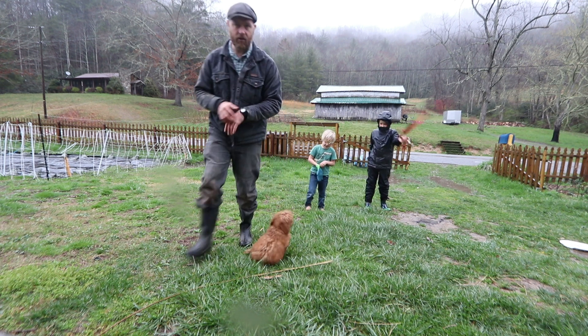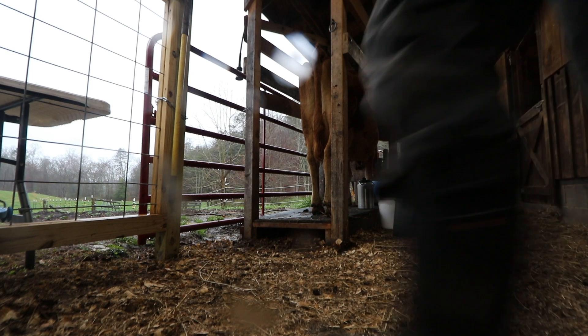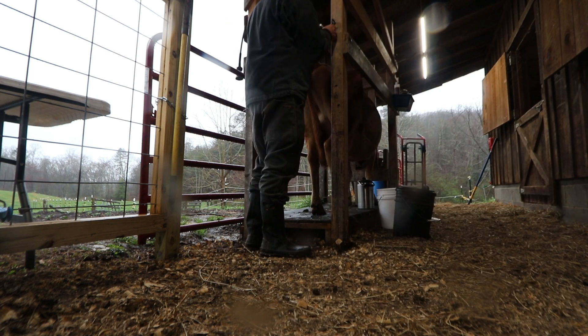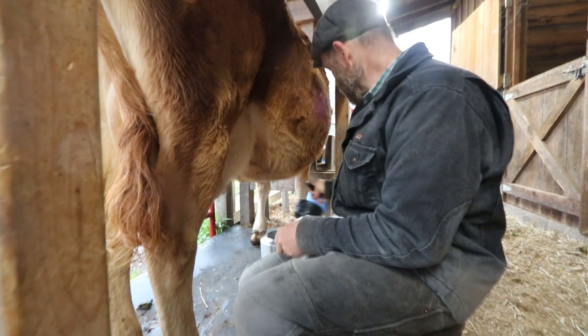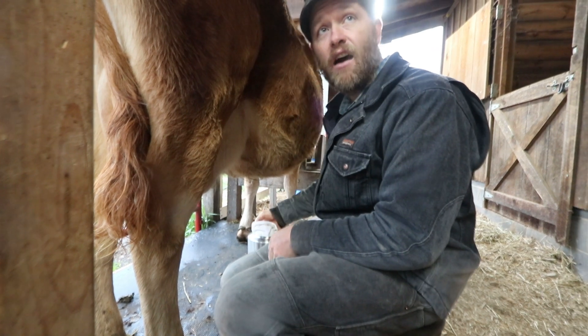We'll do it again in an hour — it'll be Lily's turn. Dry him off. All right, Phyllis — we're finally here. How long did Moose have with her? He must have milked her completely out.